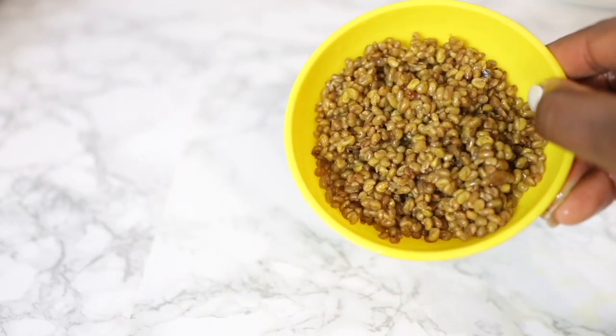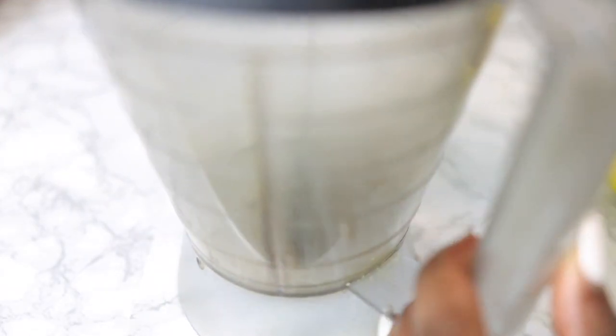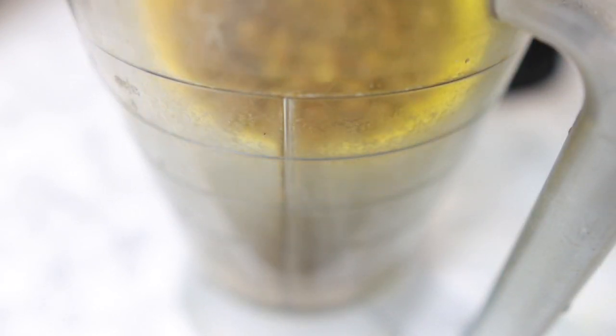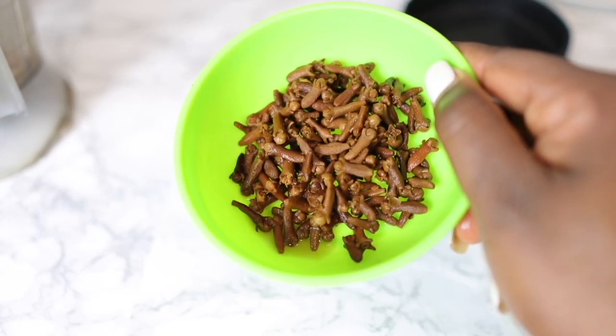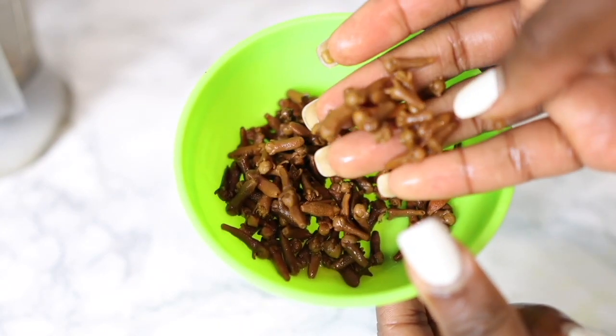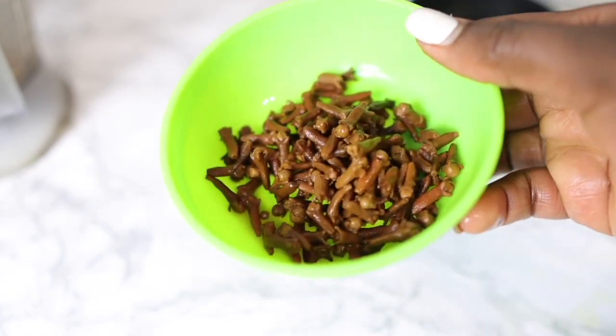The first ingredient we're going to need for today's recipe is fenugreek seeds. Mine have been boiled because they're seeds I used in another DIY, but if you are using dry fenugreek seeds please soak them for a few hours or up to a day before use. The next ingredient is some cloves, which have also been soaked in water for about two days. Same thing — if using dry cloves, make sure you soak them for a few hours first.